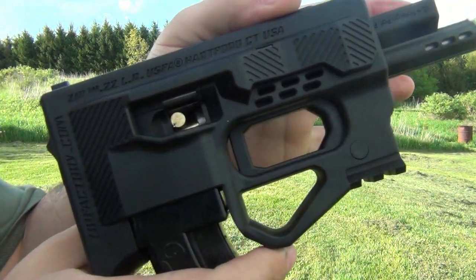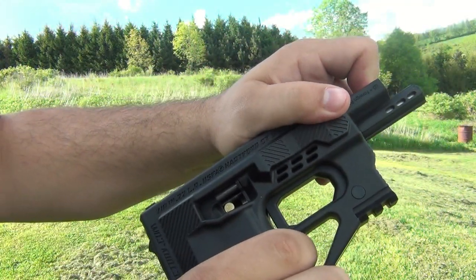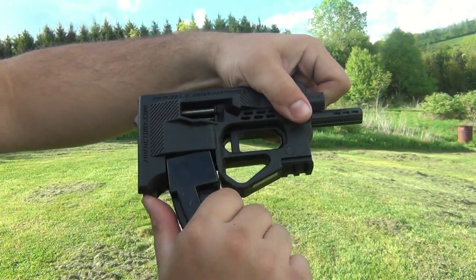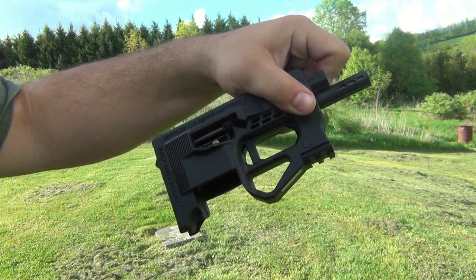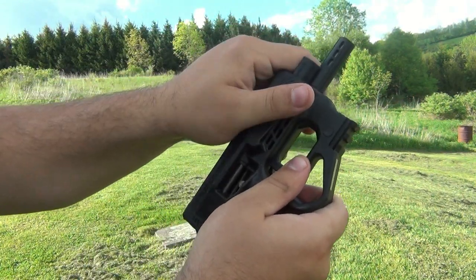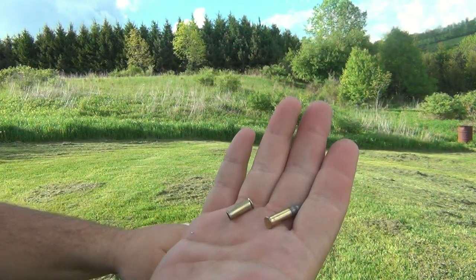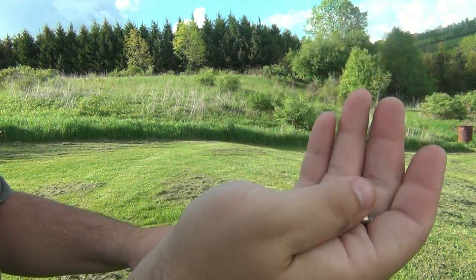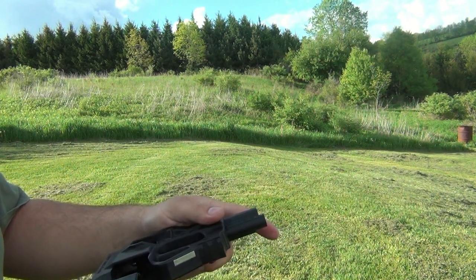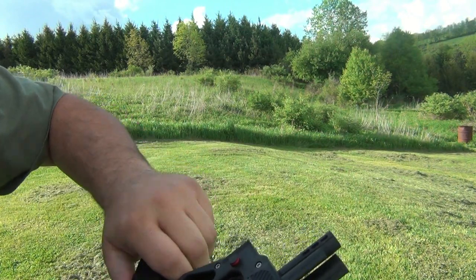Failure to eject — you can see that quite clearly in there. Remove the magazine. You can see the spent shell in there — the majority of the round was sticking out. Empty shell out, good round still in the chamber. The issues are all these aftermarket magazines. Even the good ones don't want to seat properly.